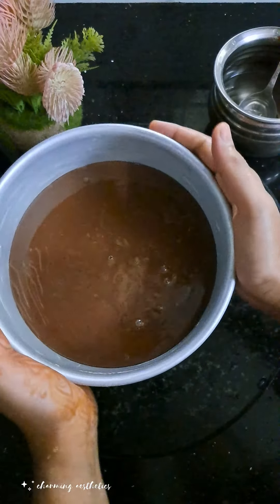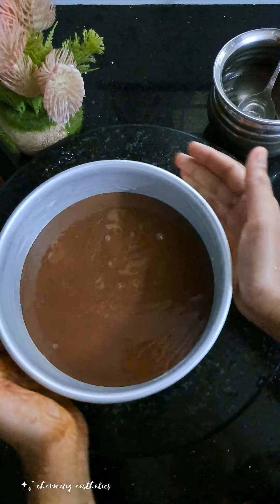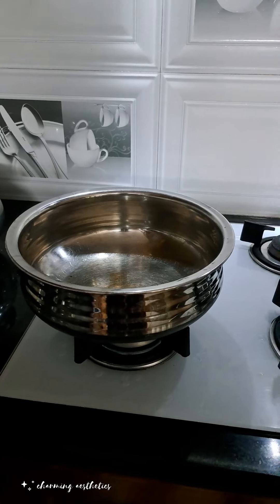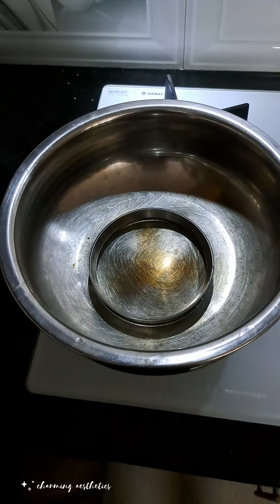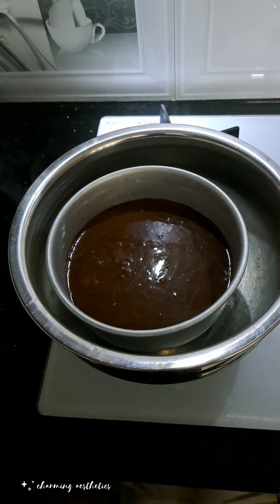Put the cake batter into a cup and press it. Place the cake in the cups and put it in a bowl to shape the cake.